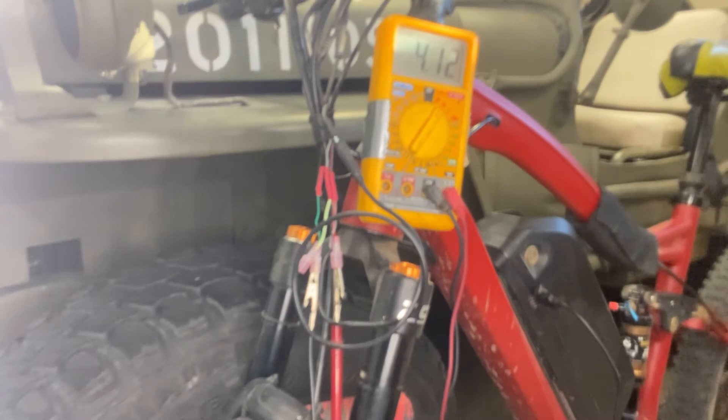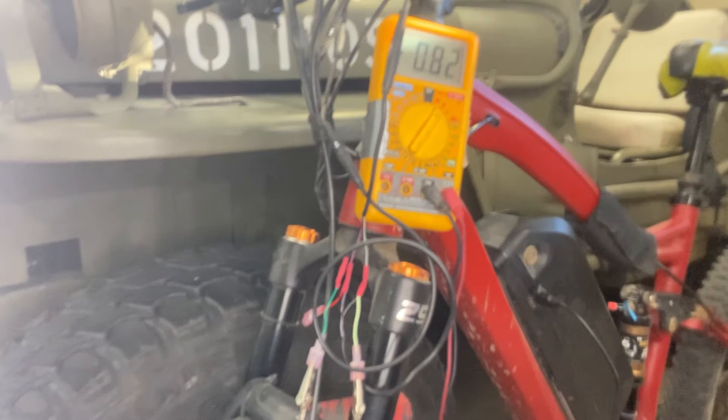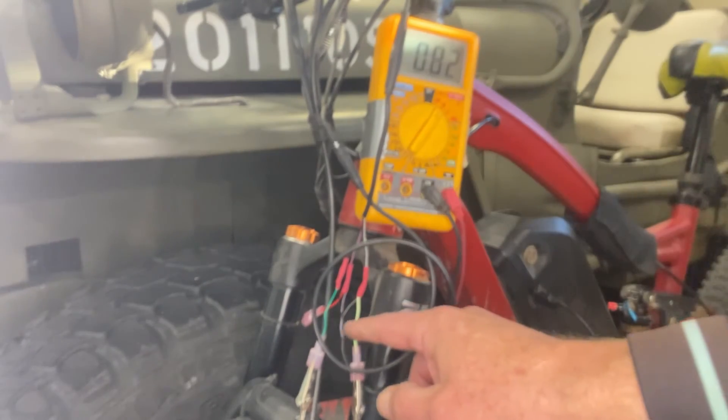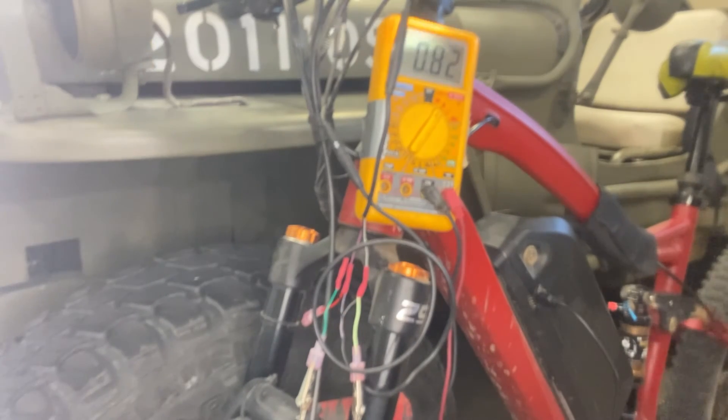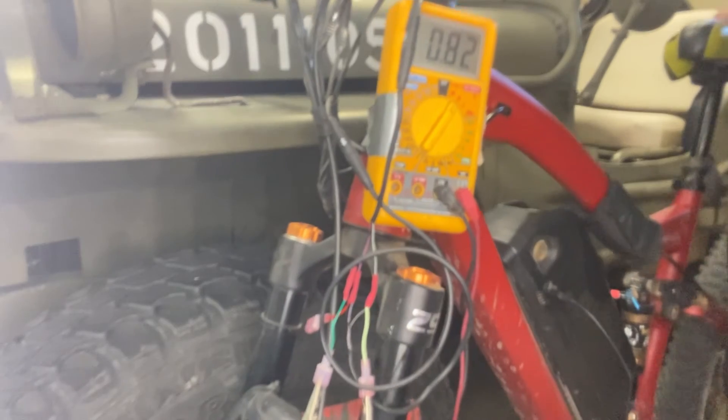Now I'm going to hook it up to the output and see if my throttle is outputting the 4.13. I've got the red to the signal wire coming from the throttle and the ground. I have to lift it up so I can spin the tire — I'm going to operate the throttle and let's see what we get.